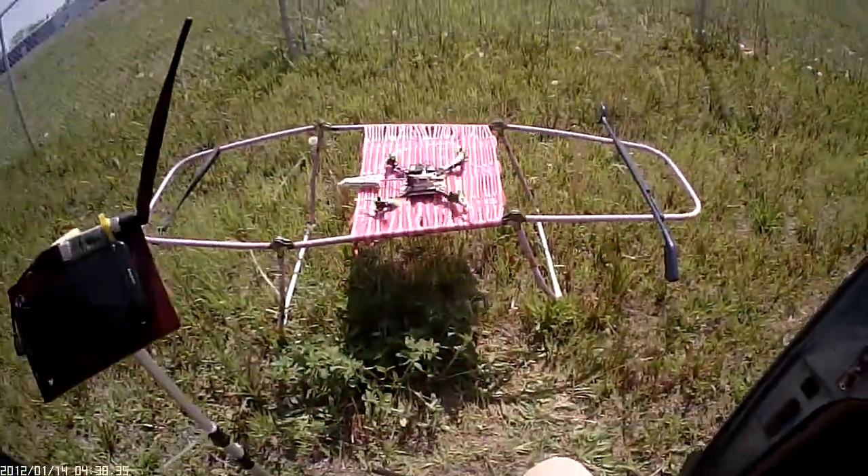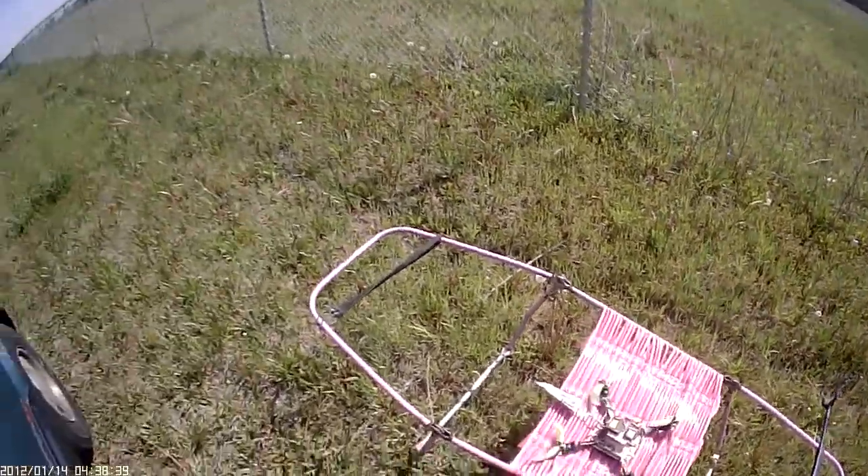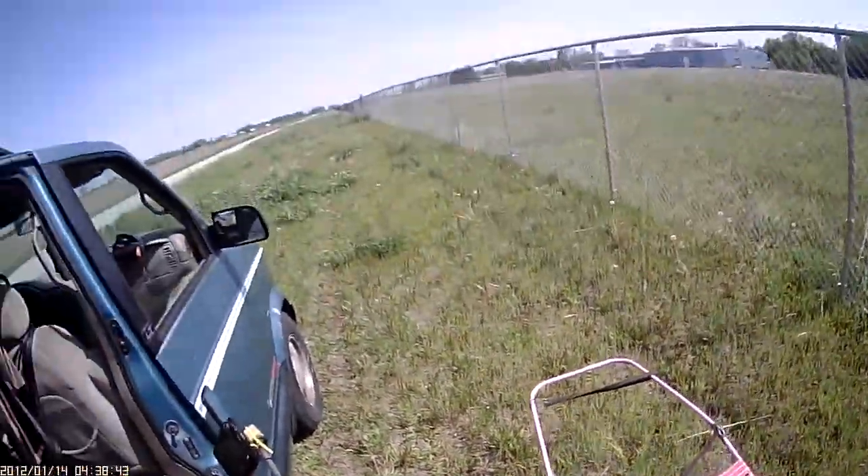Okay, I'm going to send them on a little 3-4 waypoint mission, micro quad. Today is the 20th of May, 2021. We got some wind from the south.